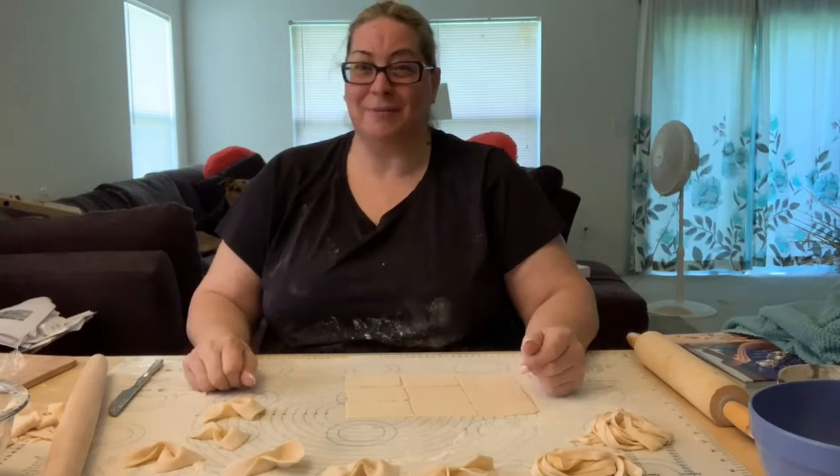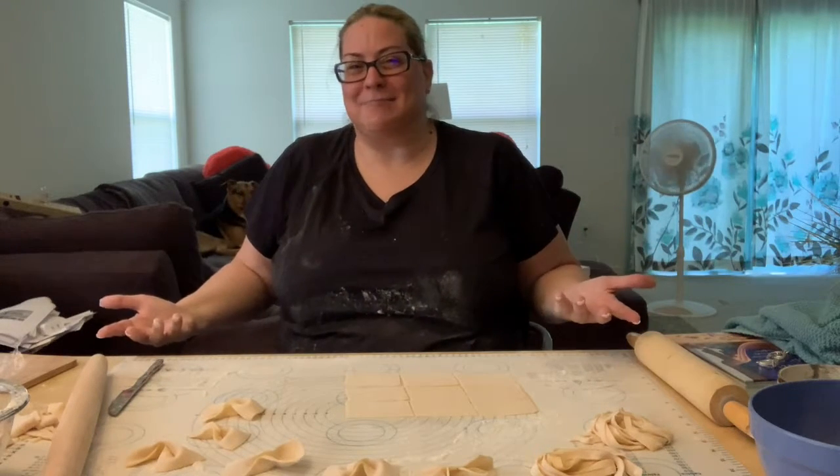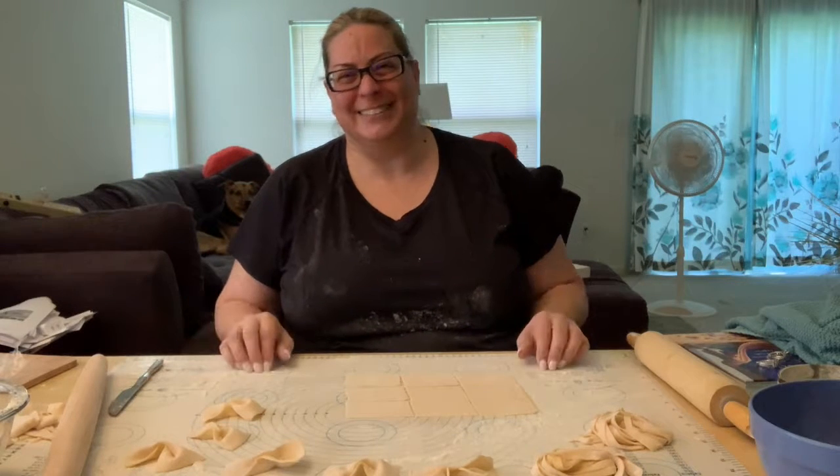So what do you think? Can you make your own pasta now? It's okay if you end up a mess like me. I hope you enjoyed the tutorial. And then I have an important aspect of this...